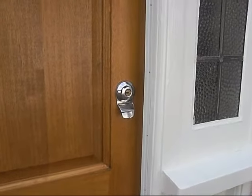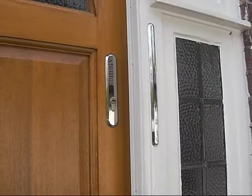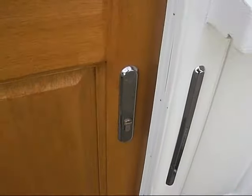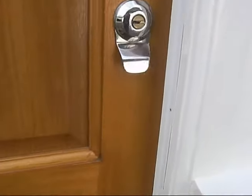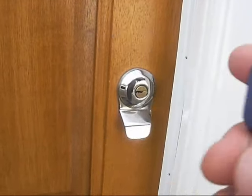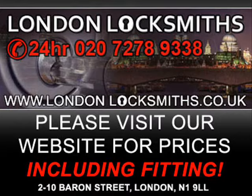On this door we also installed two heavy-duty mortise locks which use the Euro profile cylinder, and we keyed them alike using this same key that operates the Ingersoll lock on this door. You can see the control here.